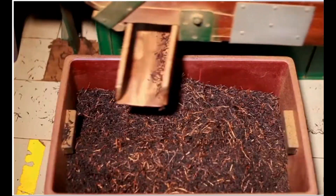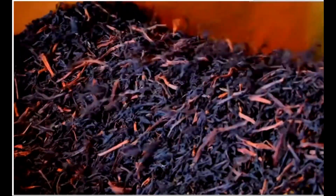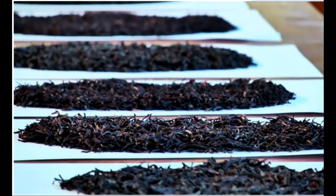The fired tea leaves are sorted into particle sizes by sending them through sifters that sift them through different meshes. This helps to categorize the teas into the different grades, including dust, pekoe, BOP, etc.